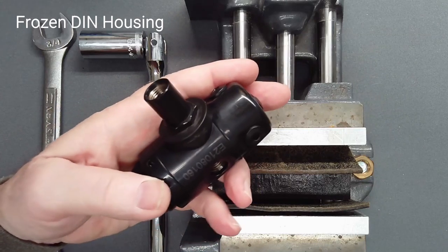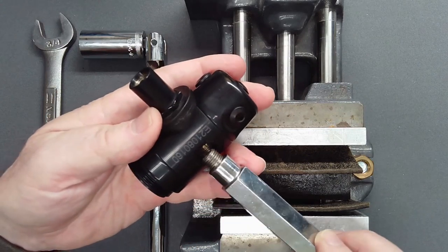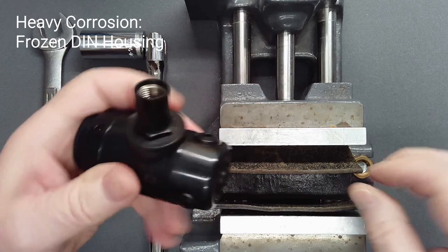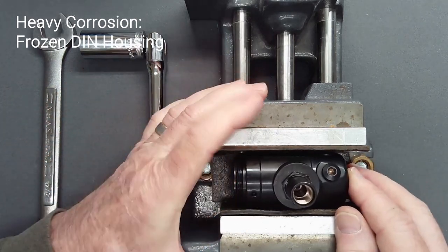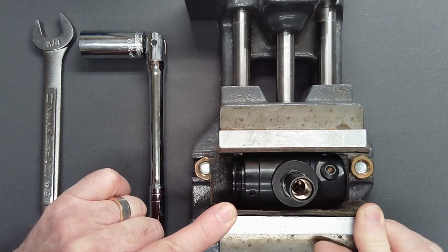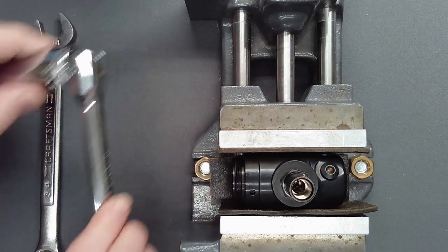The DIN housing may resist loosening if the first stage is heavily corroded. Excessive force applied while held with a vise handle may damage high-pressure port threads. Consider instead mounting the first stage in a vise with the sides only lightly clamped and padded with strips of leather or thin strips of wood. The body of the regulator is not clamped in place; rather, the vise sides are used as a rigid container as force is applied.